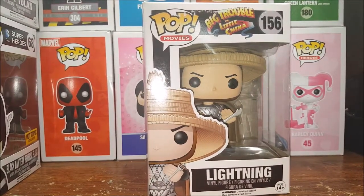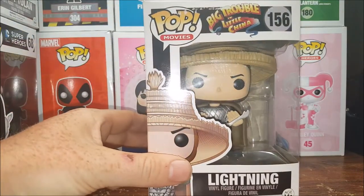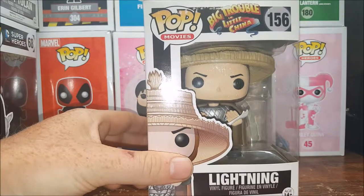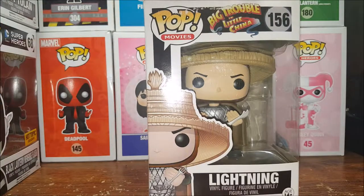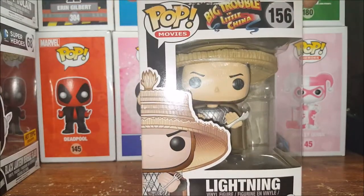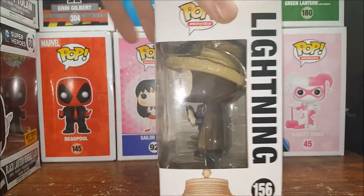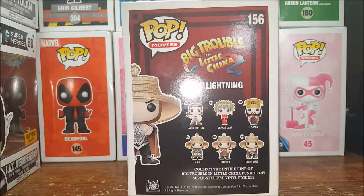So anyway, this is Lightning, and for those of you who don't know, the Mortal Kombat character Raiden, the God of Thunder, was based on Lightning from Big Trouble in Little China. He is by far the best of the Three Storms — my personal favorite. On the back of the box you have Jack Burton which is 151, Gracie Law which is 152, Lo Pan 153, Rain which is 154, Thunder which is 155, and Lightning which is 156.